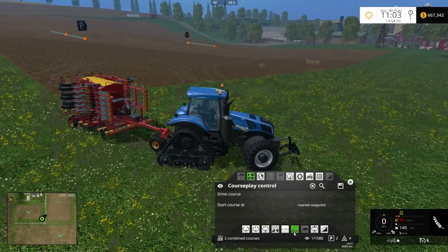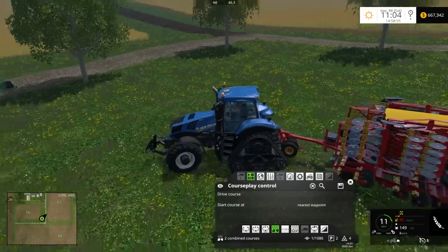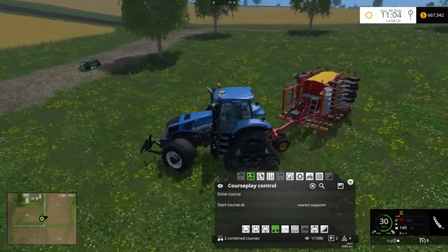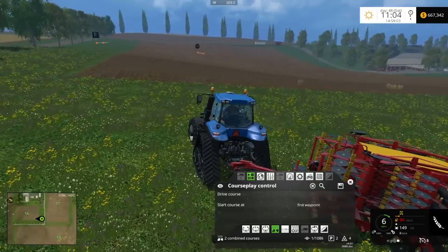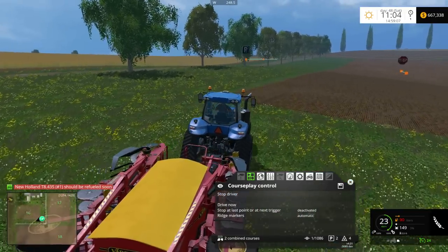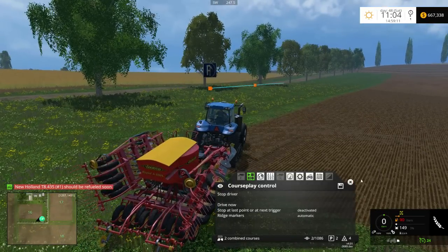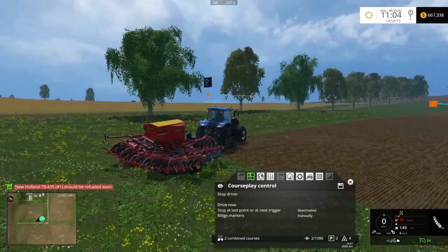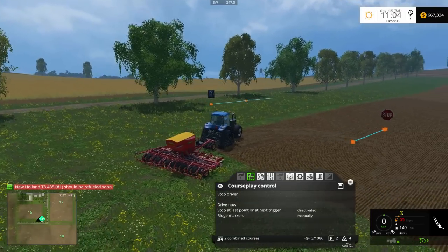We'll put it in the correct mode, which is the fertilizer and seeding mode. Let's go ahead and line him up to show how it works out. We'll go to the first waypoint and send him to drive the course — it says it needs to be refueled soon, that's fine. As you can see it's going to the first point. We're just going to plant wheat here; I'll put ridge markers on manual — doesn't make a difference. He's going to start seeding now.